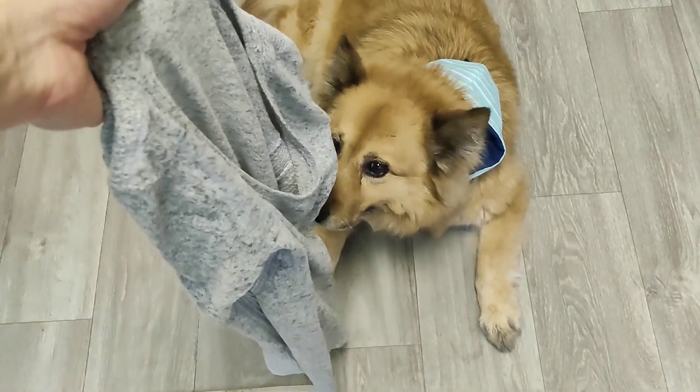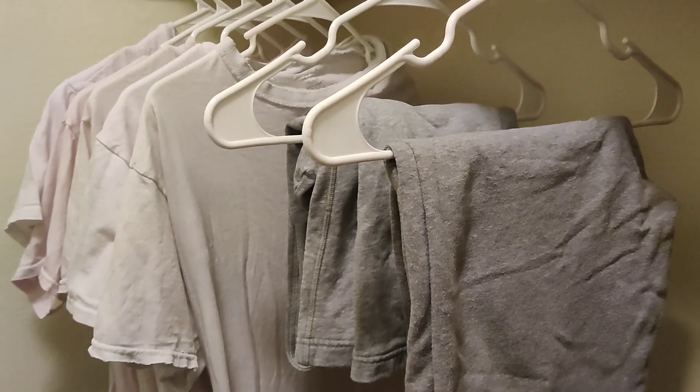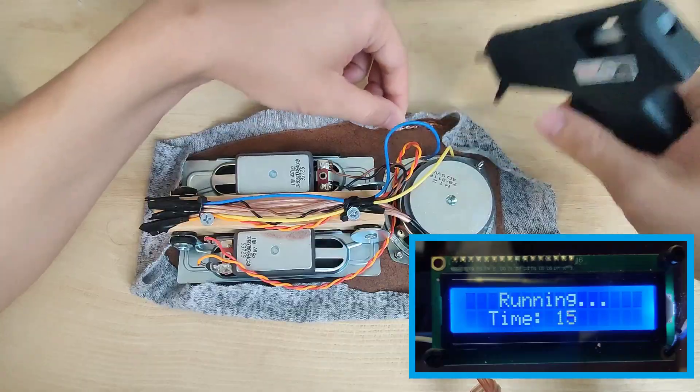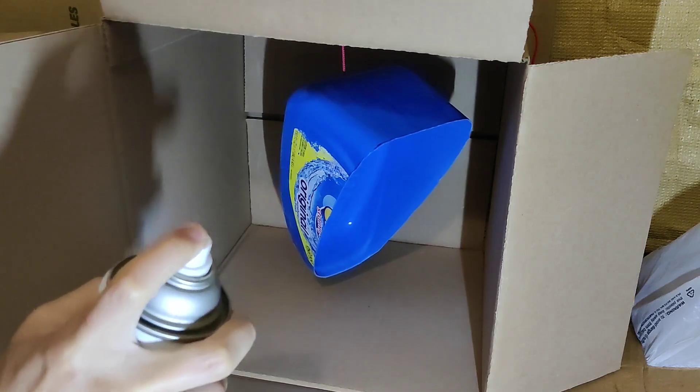Now we'll use this old shirt, mostly because it doesn't match the rest of my clothes. We'll cut it and stretch it around the front face of the speaker and glue it in place. Then we'll head outside to spray paint the detergent bottle before going to sleep for the night.